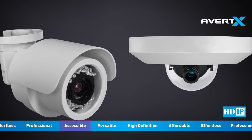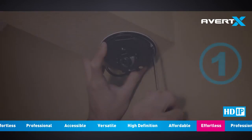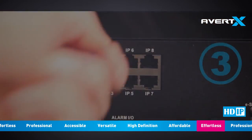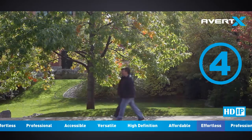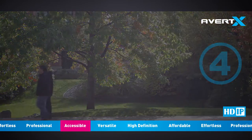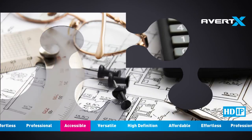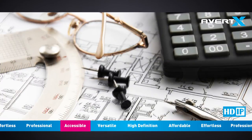Avert-X IP cameras are truly as easy as plug and play. All you need to do is install your camera, connect your network cable to the camera and the recorder, and you're recording video. Avert-X IP cameras are also ONVIF compliant, which means they are compatible with surveillance components from other ONVIF compliant manufacturers.